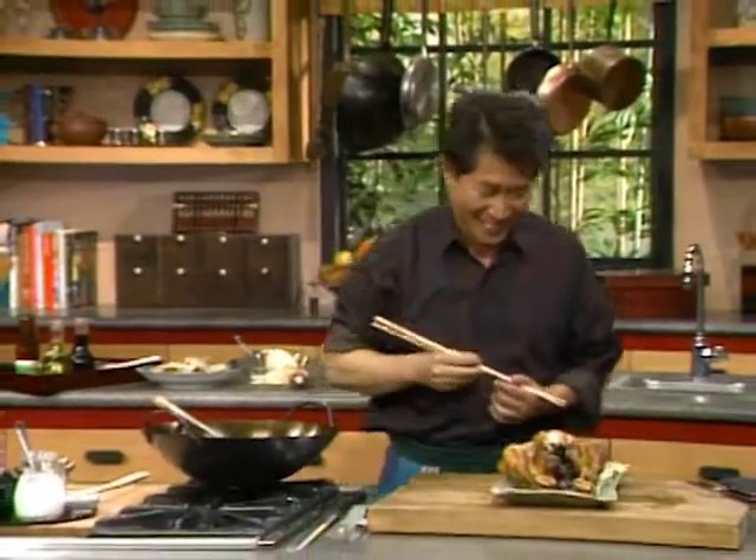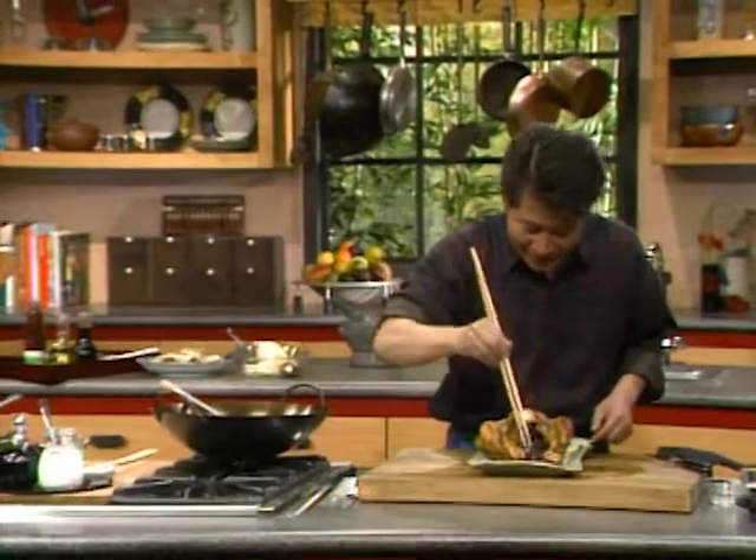Well, that's our entire menu for entertaining friends today. All you need now are some entertaining friends to serve it to! Till next time, keep good company. And remember — if Yan can cook, so can you! Thank you. See you next week.